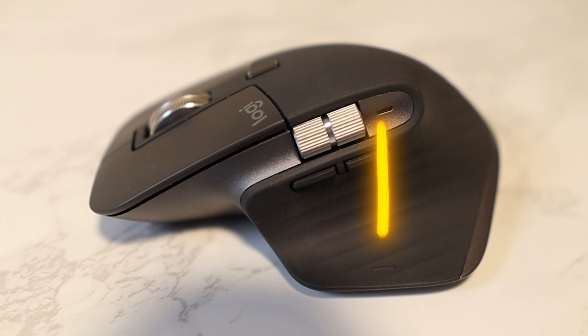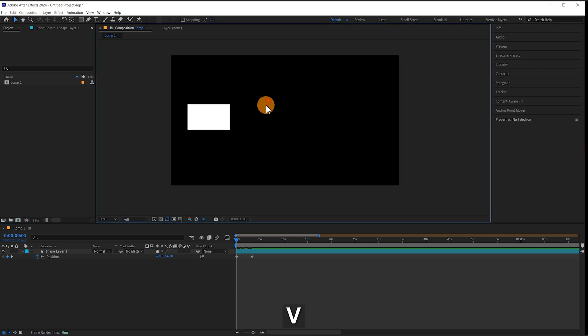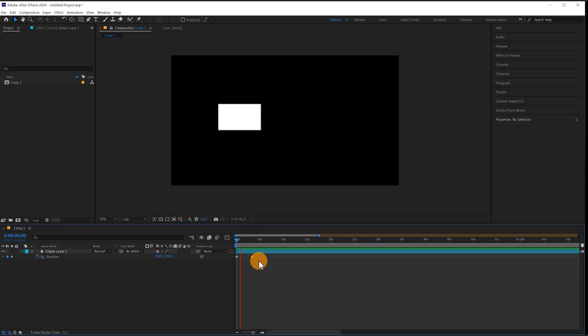First of all let's start with a simple press of the left hand side thumb button. To this I've just assigned the letter V, which is the standard selection tool. So if you're in any other mode and you click V, you go back to the selection tool. Here I've just got a very simple movement animation so that I can demonstrate my next command.